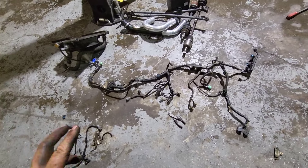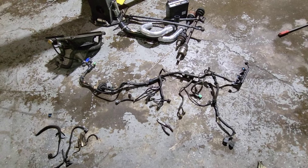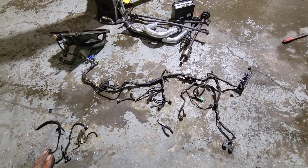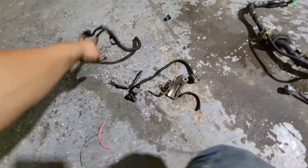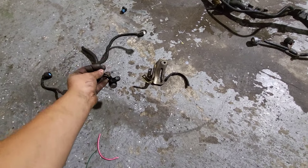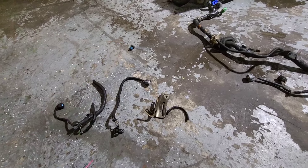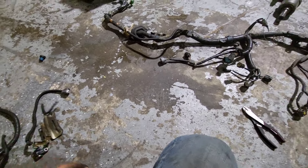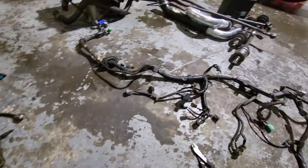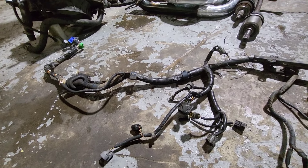This is the engine harness off of that silver Civic — it was an automatic. The only thing I have to do is clean it up for the automatic sensors. This is the front crank position sensor, and that's the knock sensor — it's already broken. This one is the alternator, and then another transmission plug. Everything else is pretty much the same — it's only like four sensors that you cut.